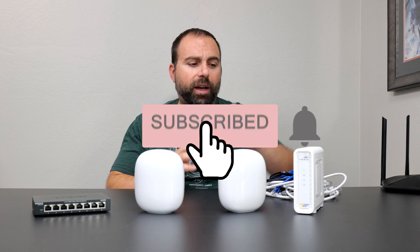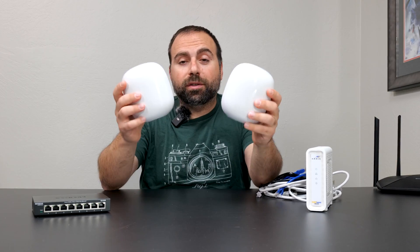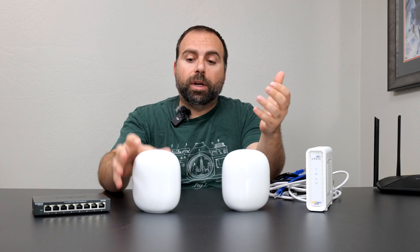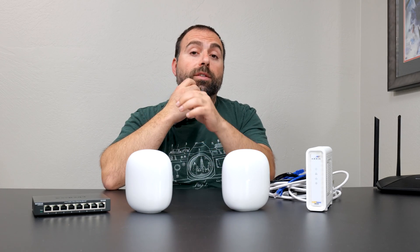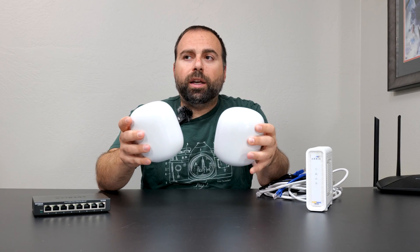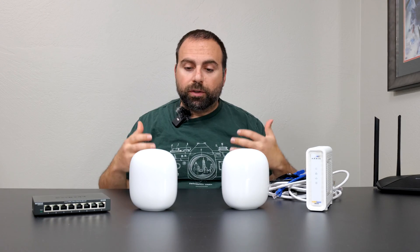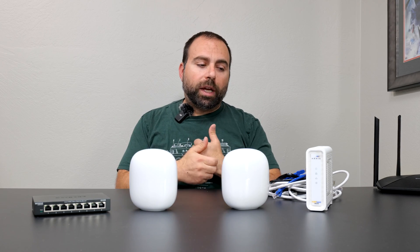What is mesh Wi-Fi and how is it different from a standard router? Both units are actually routers, but in the same network, only the one hooked up to the modem is acting as the router. The other one acts as an access point, node, extender, or satellite — it's no longer acting as a router. A mesh Wi-Fi is two or more devices that work together to create a larger Wi-Fi network, designed to kill Wi-Fi dead zones and eliminate weak signals at the edges of your home.